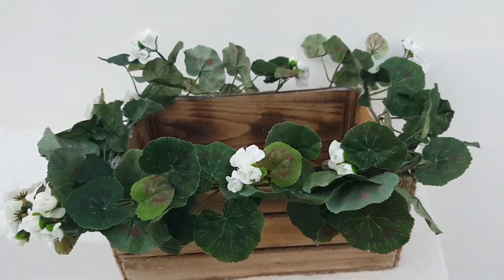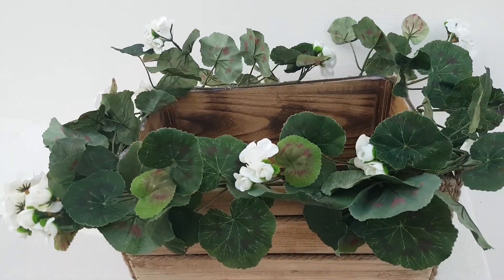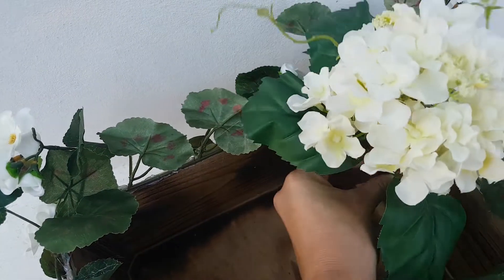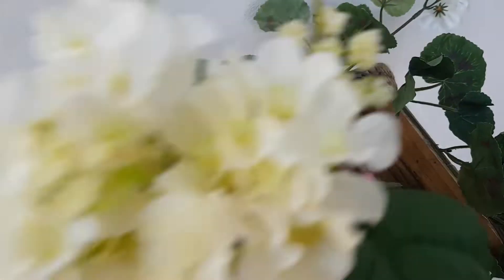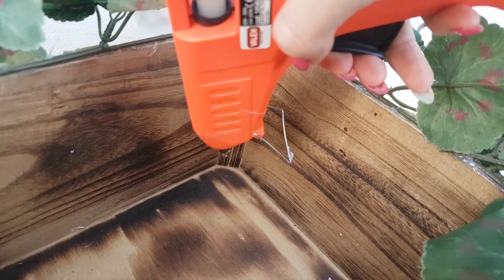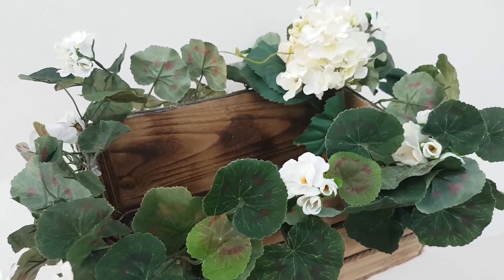I got a piece of faux flowers long enough to make almost two layers of greenery, so that the final result was fuller. Another trick to make the box more appealing is to use bigger flowers in one corner. The process to stick it is the same — with the hot glue gun.